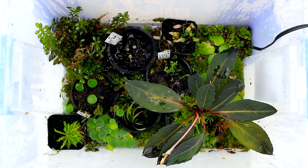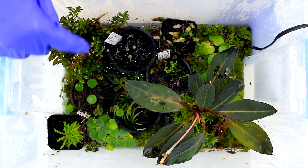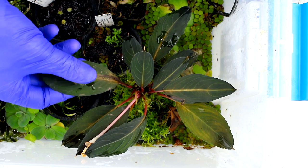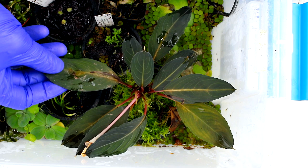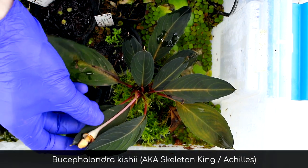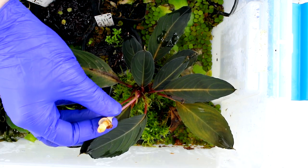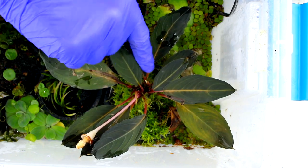Here's another immersed setup bin — same approach with mesh pots set down in water. This is a Bucephalandra species; in the hobby it's called Skeleton King or Achilles, and the species is Bucephalandra kishii. This one has been blooming — you can see the spathe here — and it has multiple growth points in a clump, so it's been spreading.